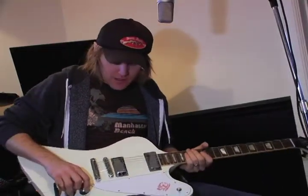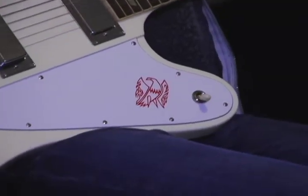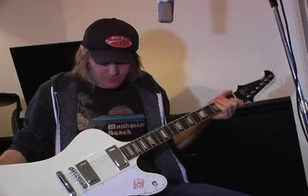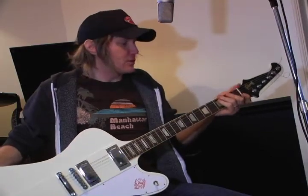Hi everybody, my name is Luke Doucette and I'm showing you my gear. This is a Firebird guitar — a Gibson Firebird. This is a brand new one; I guess it would be a 2008 or 2009.